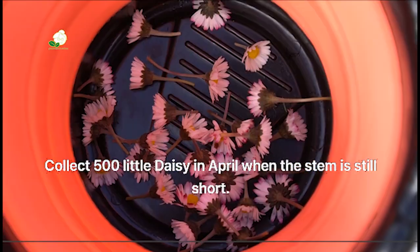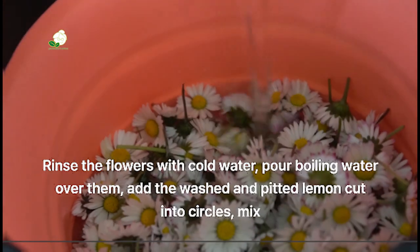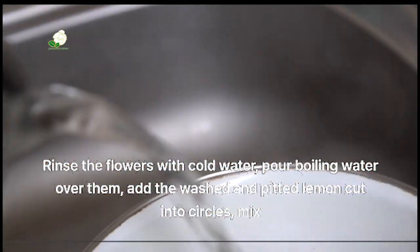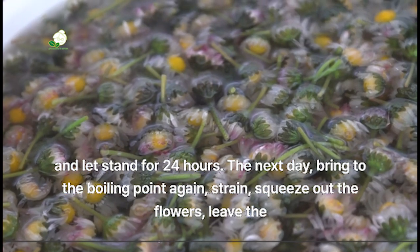Collect 500 little daisies in April when the stem is still short. Rinse the flowers with cold water, pour boiling water over them, add the washed and pitted lemon cut into circles, mix and let stand for 24 hours.